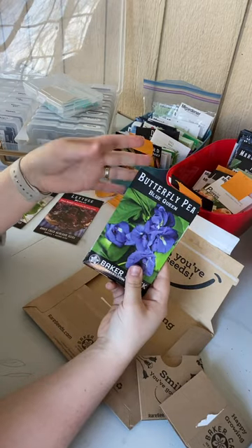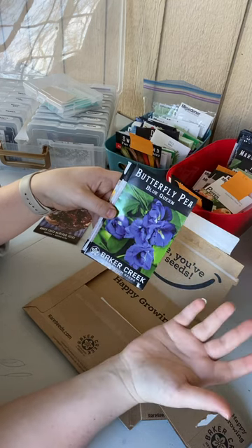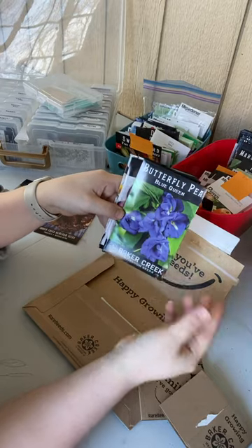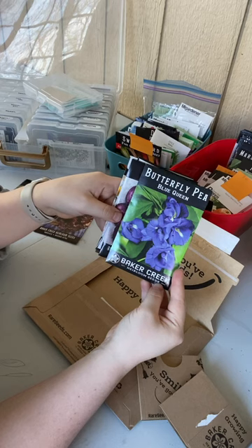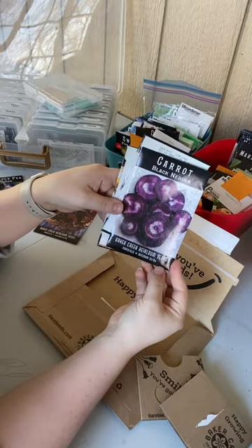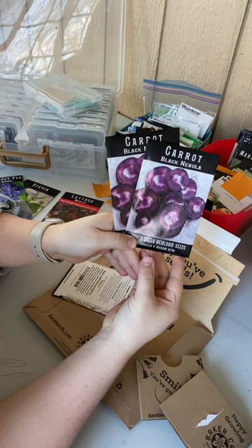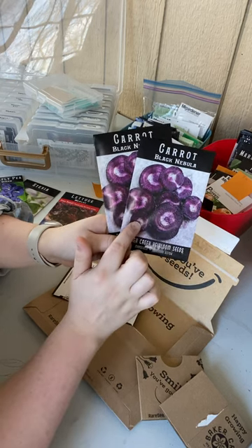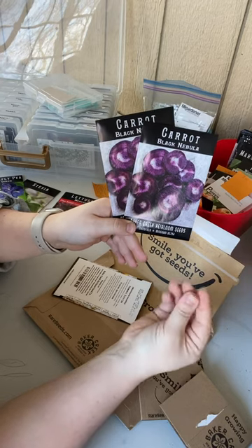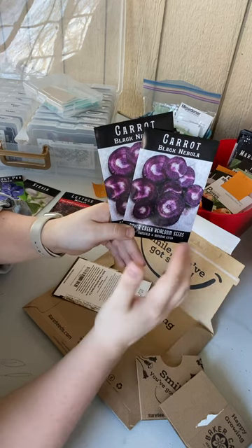Now some of these are special requests. I've mentioned in other videos that my mom actually runs a hermit crab business, so she does a lot of things with her crabs and I grow some food for her. This one was her request because she thinks it's pretty — we've got some butterfly pea, the Blue Queen variety, which is just gorgeous. We also got Black Nebula carrot. My mom requested these so we're going to grow her some really deep purple carrots. I grew some last year and they are so rich in color that you could practically use them as a dye — they stained fingers and would stain any food cooked with them, so I'm not looking to can these, but I'll grow plenty for her.